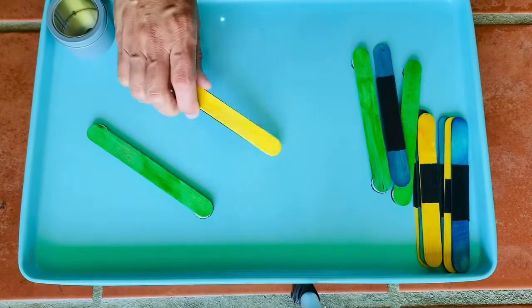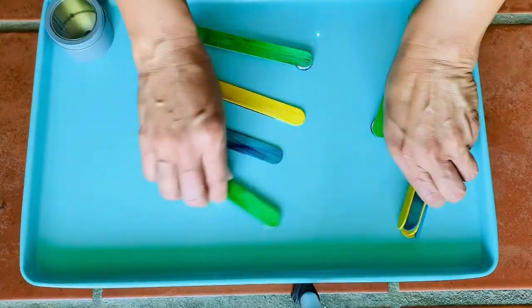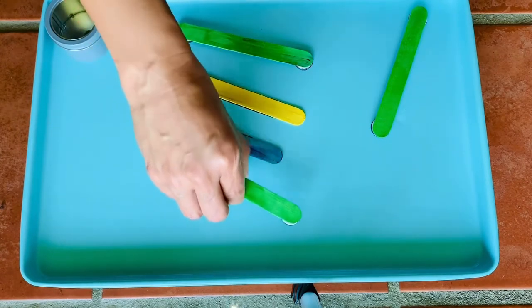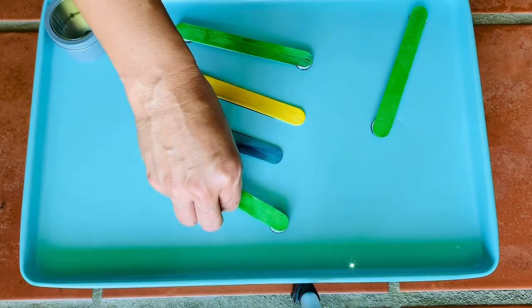The idea is that you have magnets on the popsicle sticks and because they're magnetic they're easy to move around — they don't fall. But also the magnet, when they have to lift it, provides a little bit of resistance, which is a teeny bit of that joint compression, that proprioceptive joint compression.